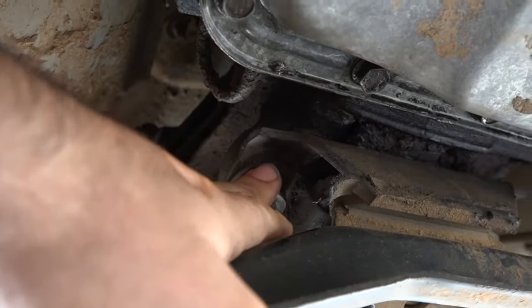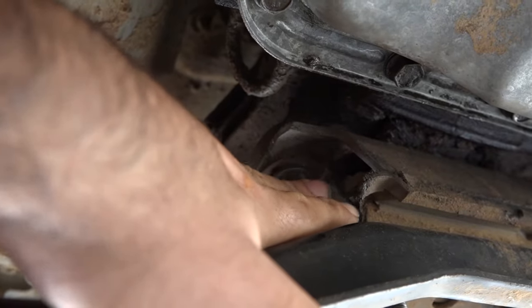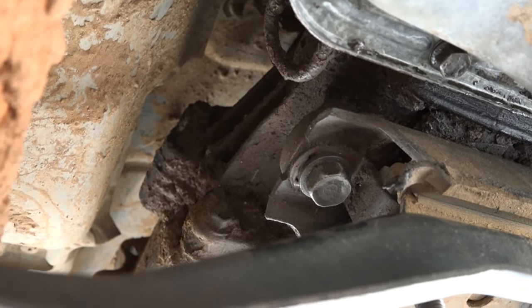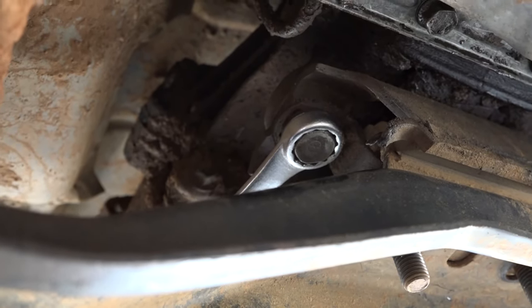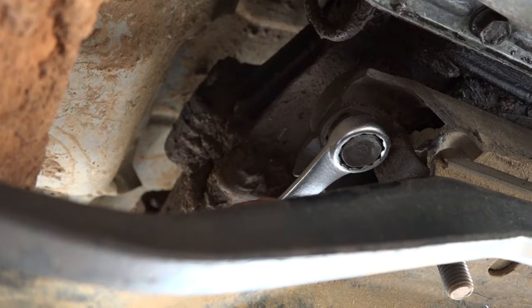Sometimes breaking off the 19mm bolt that connects the mount to the transmission can be a real pain, because you don't really have a lot of clearance in here to be swinging around with a traditional breaker bar. But what you can do is snake a wrench up and get on it. But what you may find is that it's too tight for you to move, so I'm going to teach you an old trick.